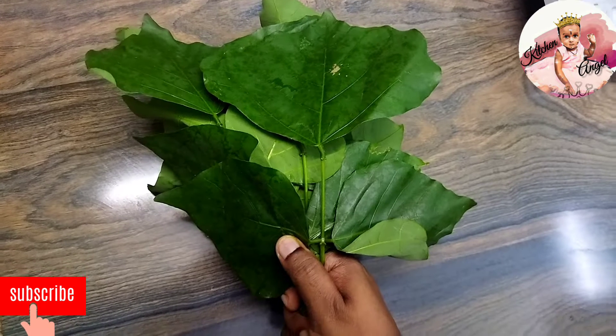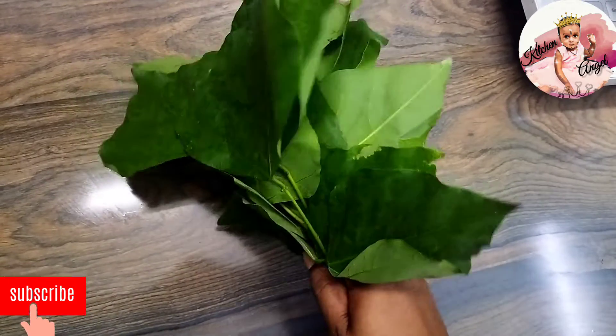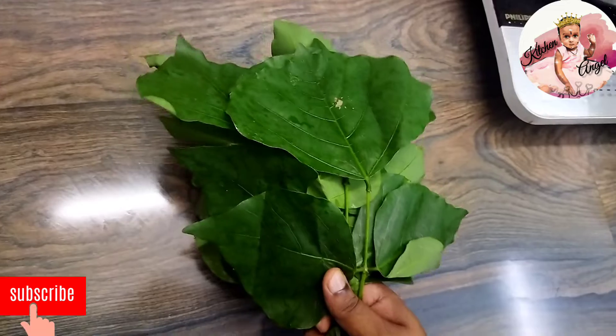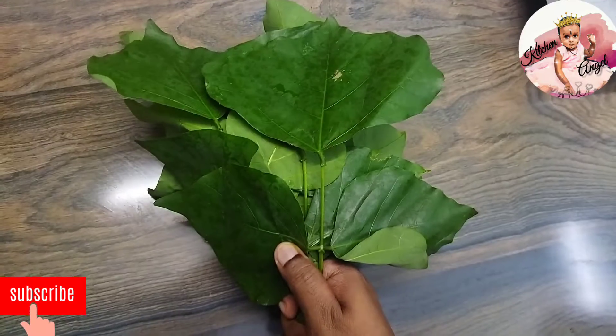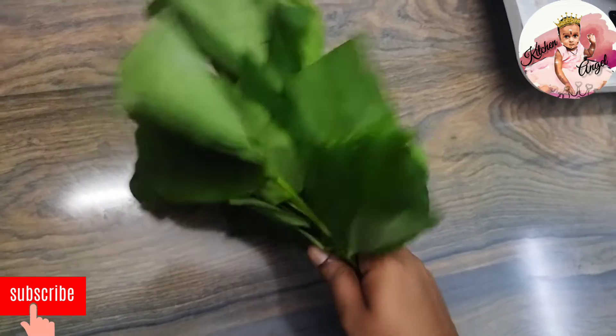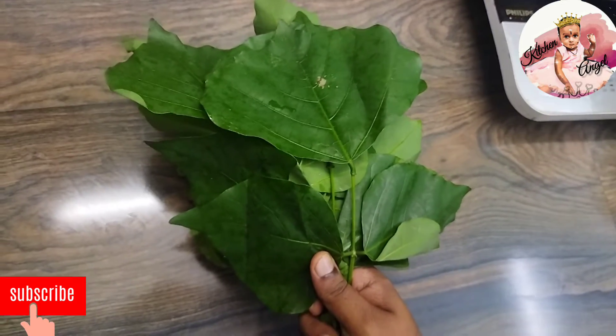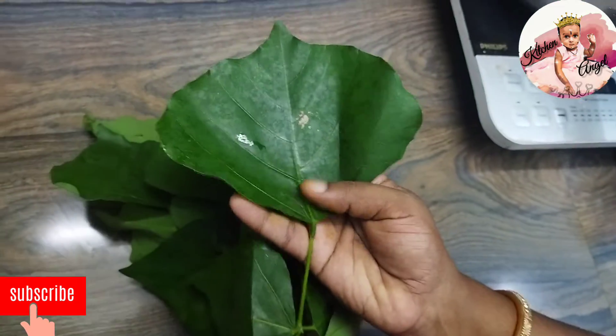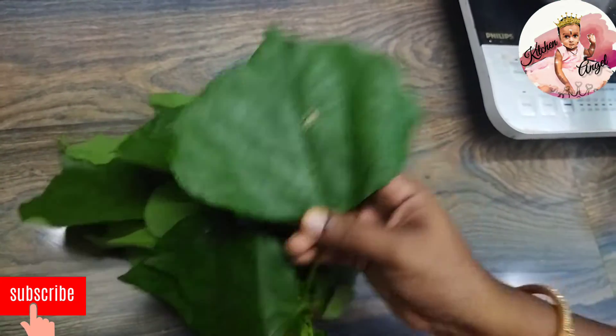We will put some orange grass. This is a good time to cook. We will mix.